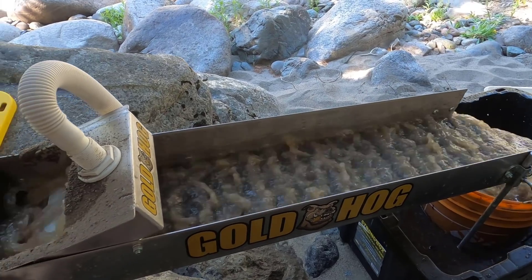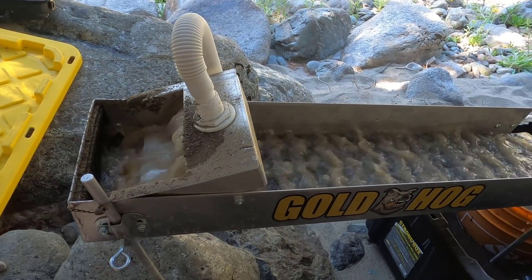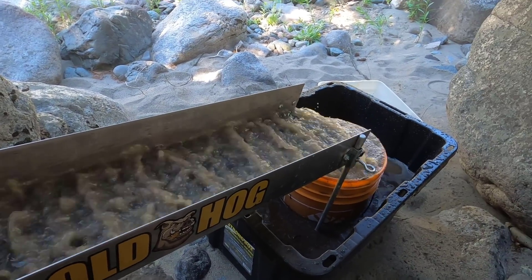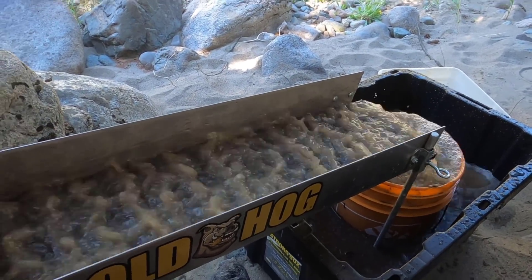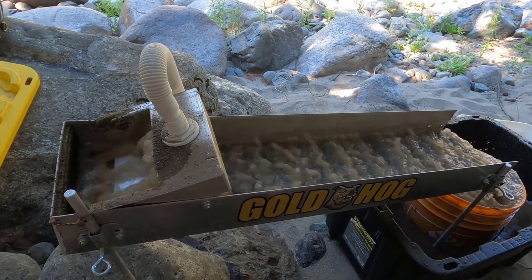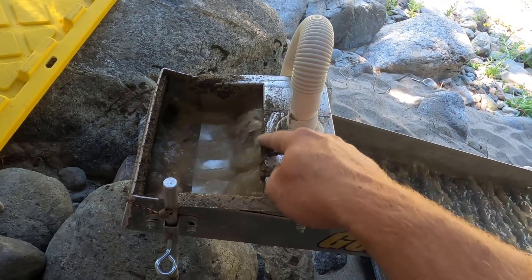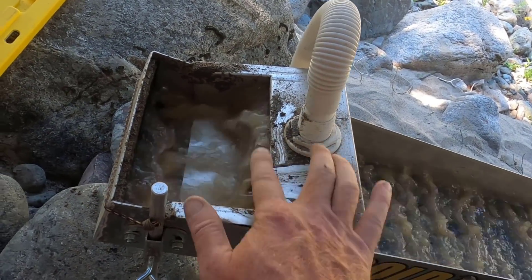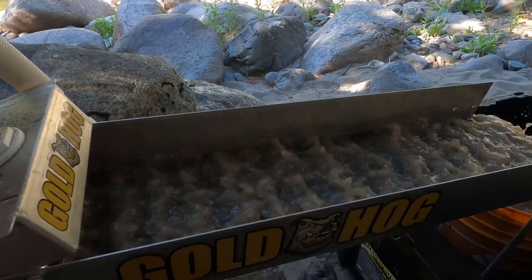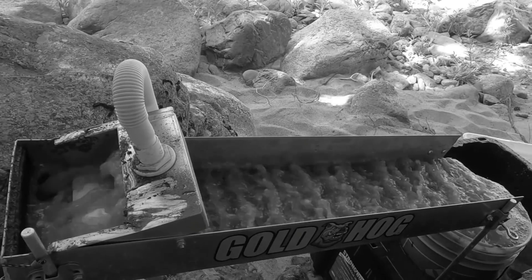I'm not affiliated with Gold Hog in any way, but I do really like this Gold Hog Multisluice. It does a nice job and it's simple. The Gold Cube probably does a better job running this kind of stuff, but it's a little awkward — it's big, takes more time to set up and clean up. This can be set up in minutes and does a fairly good job running sandy material with fine gold. Tests I did on the Fraser showed pretty good capture rates, so I'm happy with it. Gold Hog makes nice products — I like almost everything they make. Maybe not their flow pan; that's not my favorite.